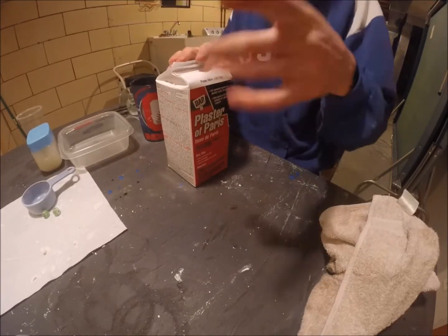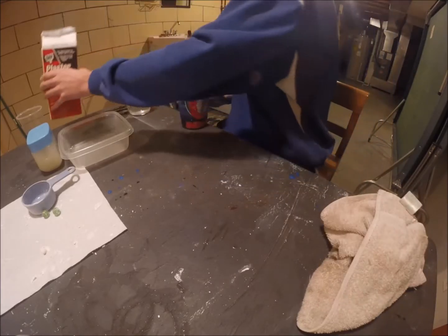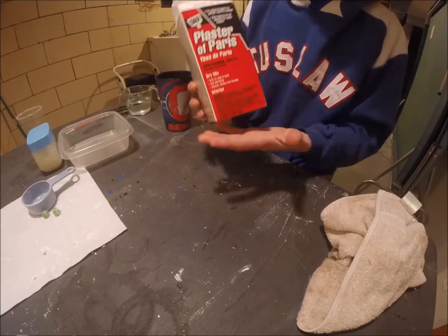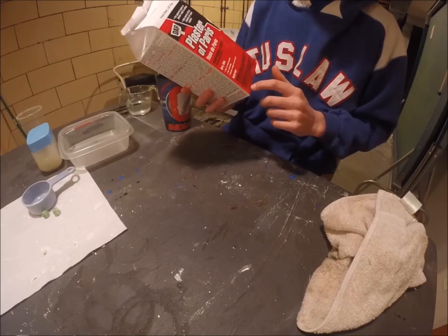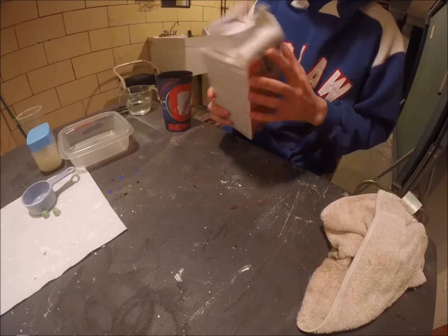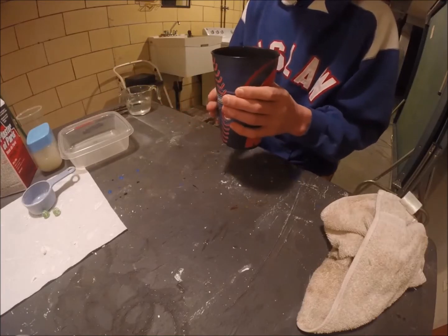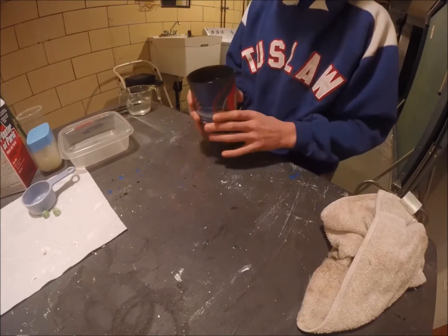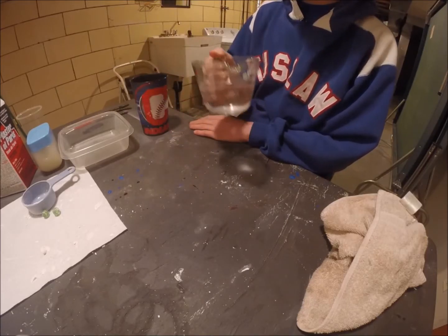So what we're having is plaster of Paris - really cheap. I got this at Walmart for like $3.97 or something for four pounds. Really cheap. You're going to need two cups of that and then you're going to need one cup of water.